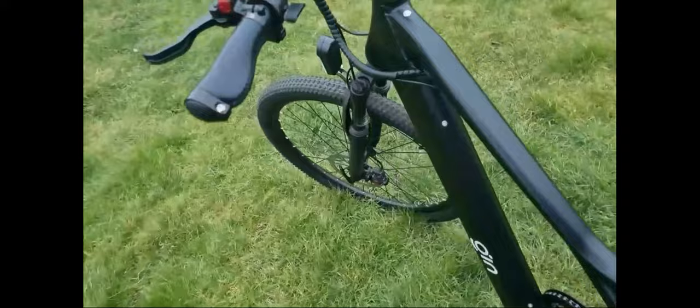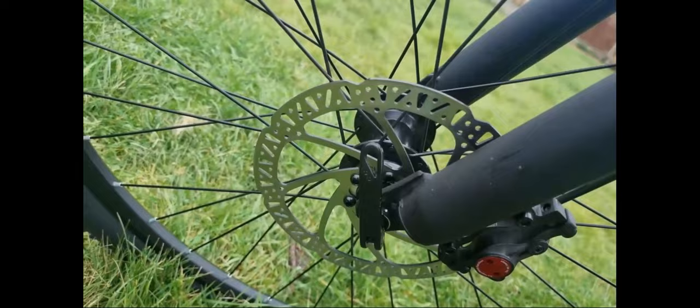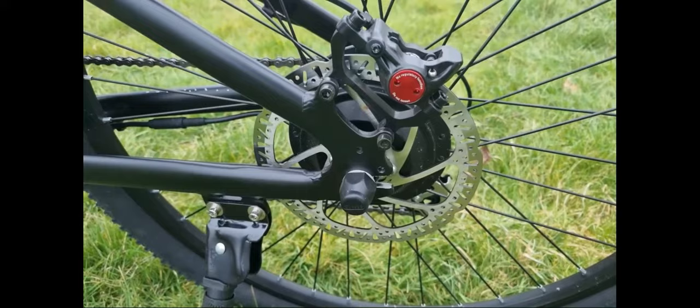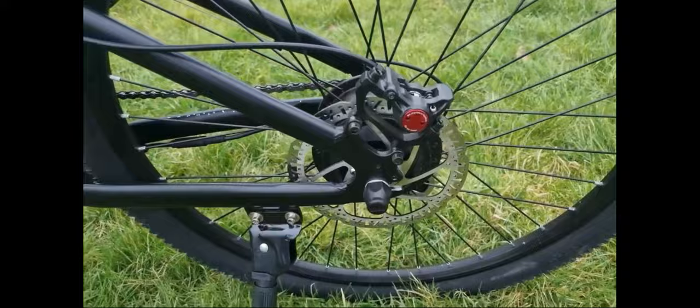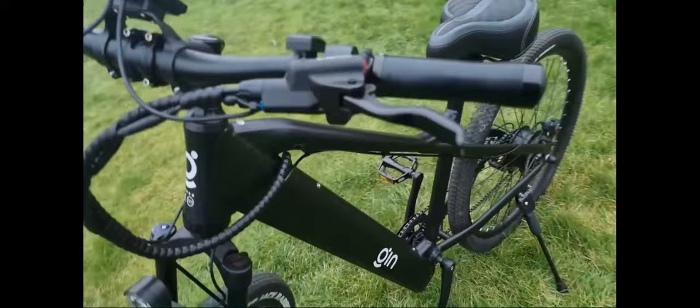It has Zoom hydraulic disc brakes, and the brakes are really good — pretty much similar to what you get on the Sur-ron, to be honest. I think they're 4-piston caliper. Zoom are a decent company as well.